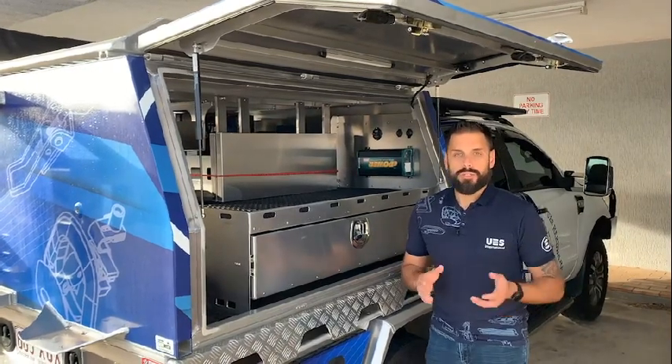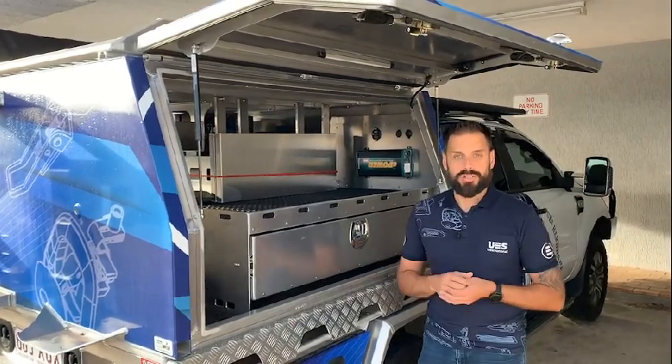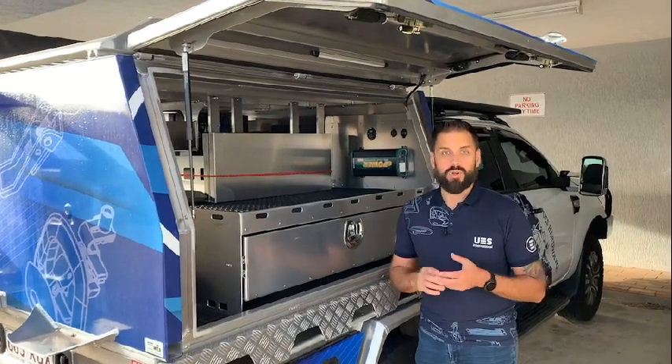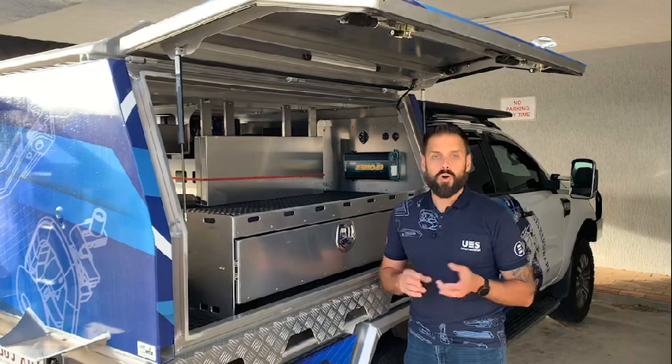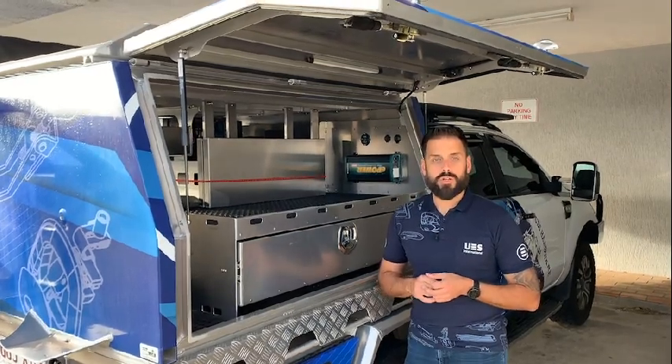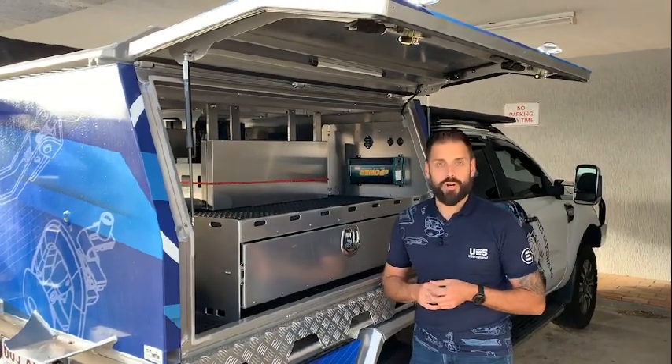If you need more information or need to speak to one of our representatives, please give us a call on 1300 001 904 or jump onto our website at www.uesint.com.